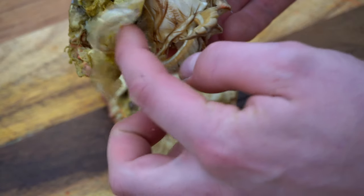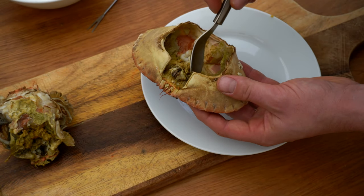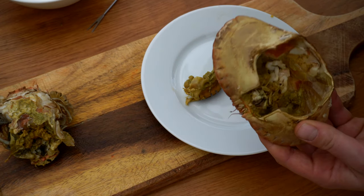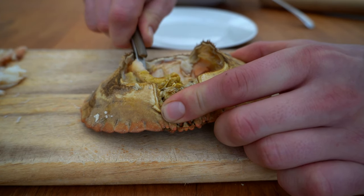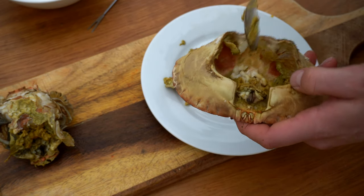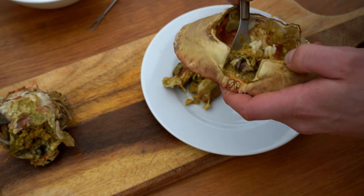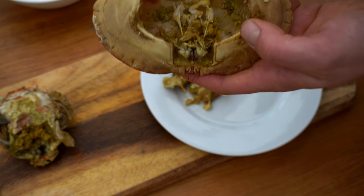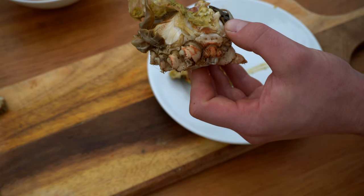These parts here are the dead man's fingers — parts that you can't eat. With a spoon, I'm going to scoop all of the brown meat from inside of the crab. You're almost definitely thinking it looks absolutely disgusting if you haven't eaten crab before, but it is very nice — even if you're unsure, definitely give it a try. We'll come back to this bit later when we pick out the white meat.